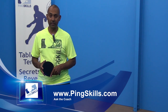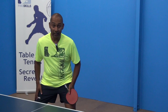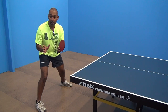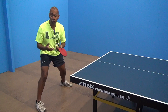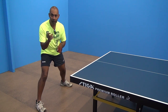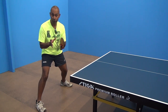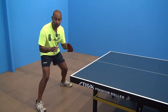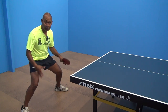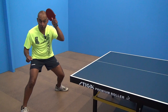Hi, I'm Alois Rosario from PingSkills. Joel's asked us a question about the use of your legs during your forehand strokes. It's interesting because everyone talks to you about how much you need to move to play table tennis. And that's true, but you need to do all of your moving before you play your stroke. So what I'm going to do is move across to position, be stable with my feet and nice and balanced, and then make my stroke.